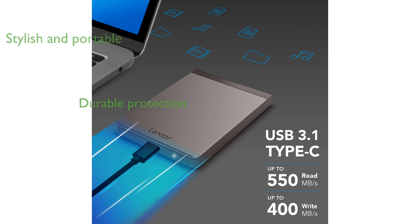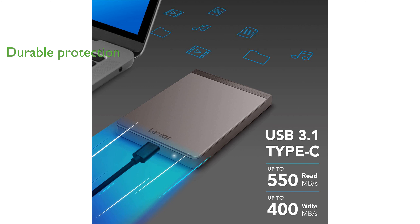This drive is built to withstand drops, shocks, and vibrations, ensuring the safety of your data even in challenging conditions.